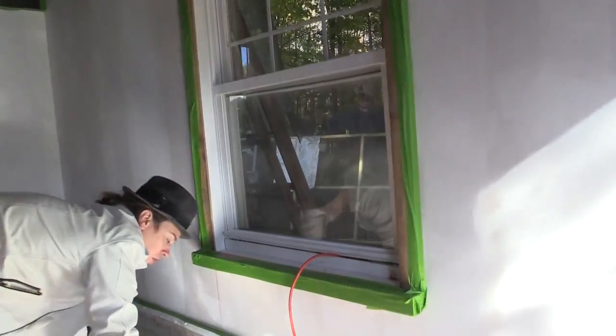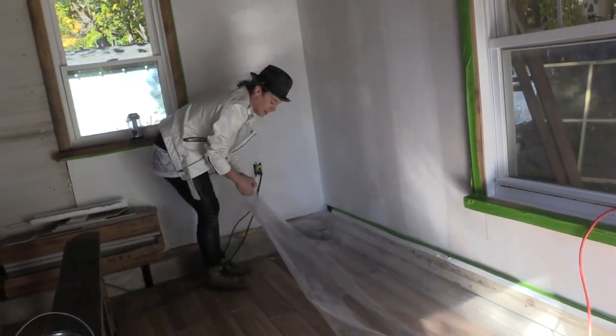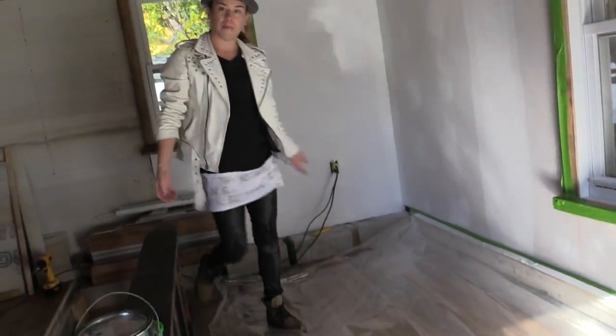Now that it's taped, I'm going to roll it down. Once this is down, I'm also going to put a painter's drop cloth just so it absorbs anything. But look how perfect — it goes right to there, and then unprotected.